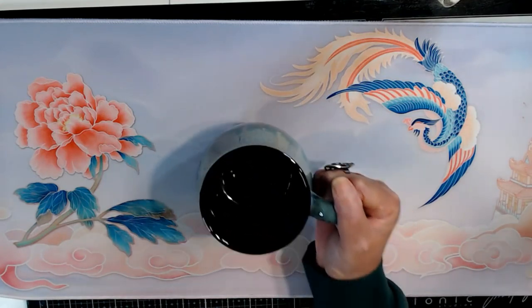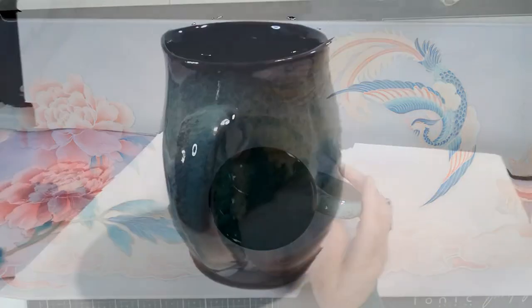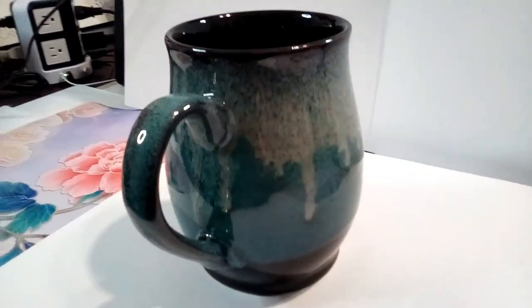But it is gorgeous. It's very heavy. It's beautifully glazed. The glazing on here is awesome.